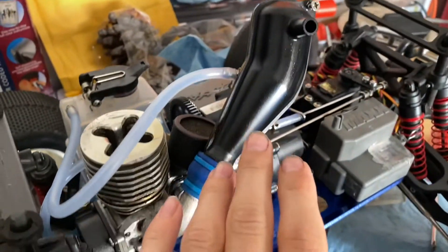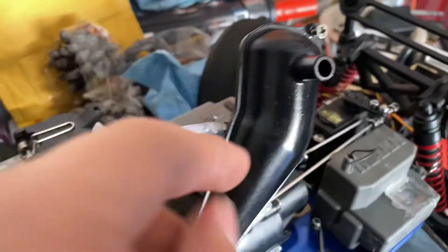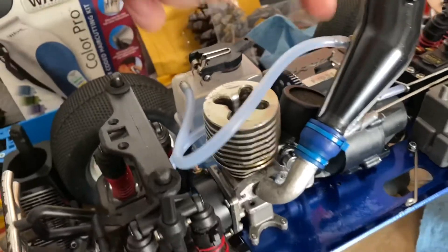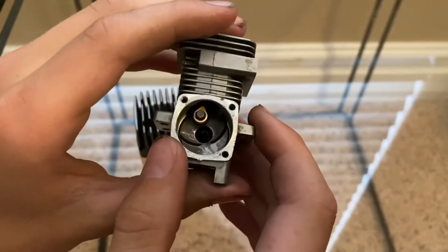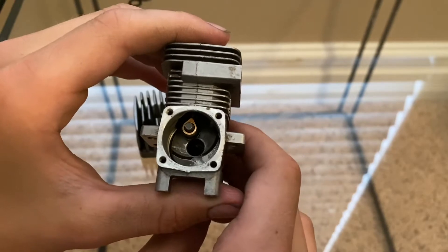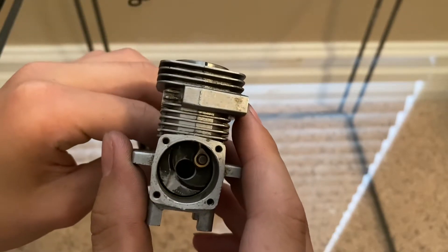The exhaust also helps with fuel flow — pressure builds up in the exhaust and it goes through this tube into the tank, sending fuel more efficiently to the engine. That's why you see this little tube on the exhaust pipes.